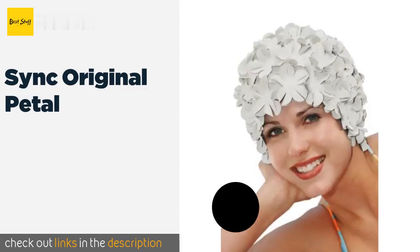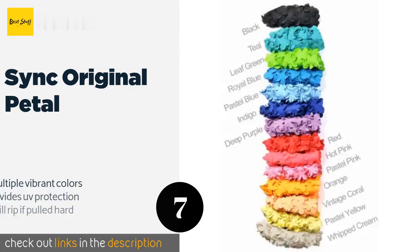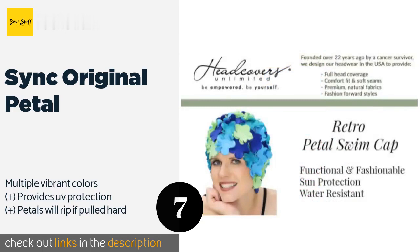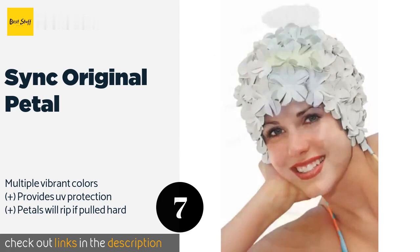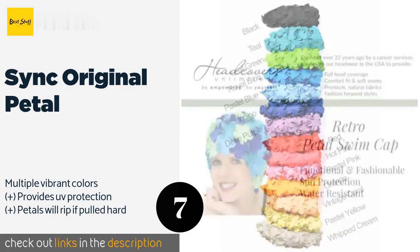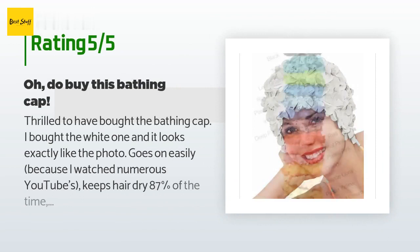The next product is the Sink Original Pedal. If you want to show off your retro sense of style while at the beach or the pool, the Sink Original Pedal will help you channel the bathing beauties featured in classic movies. The fun 3D design offers some water resistance, but many find it a bit large to keep water out completely. This product is available on Amazon for $20. Check out the link in the YouTube description below. The average rating is 3.7 stars with more than 42 customer reviews.